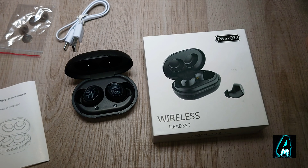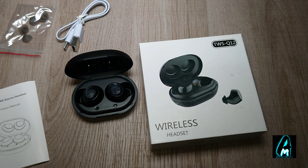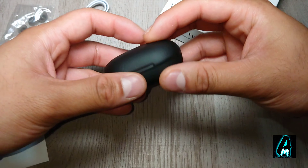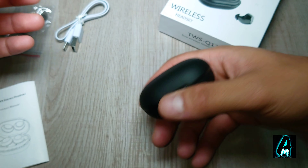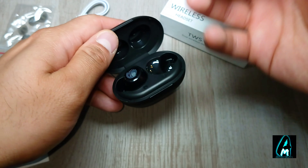Hello everyone. In this video I'll be reviewing these true wireless Bluetooth earphones. The name of this one is TWS-Q12. As you can see, it is a very small, compact, true wireless earphone.